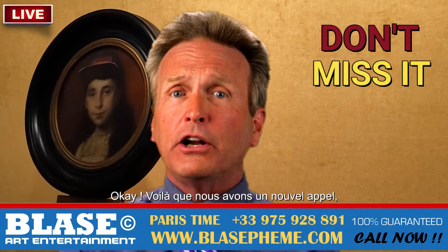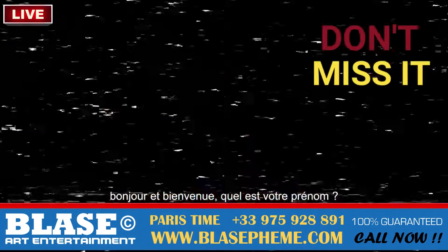Alright now, we've got a new call here. Hi, welcome to our show — what's your name? It's Britney, bitch.